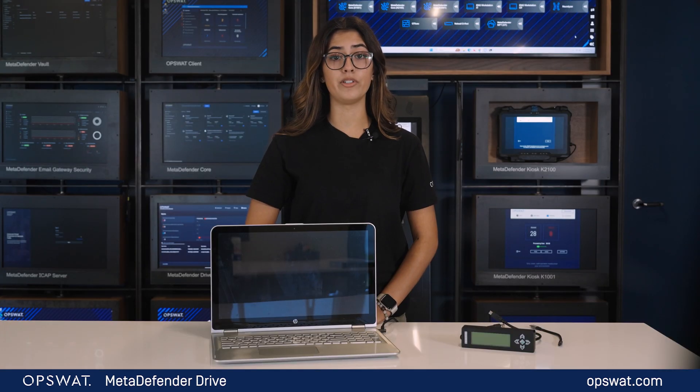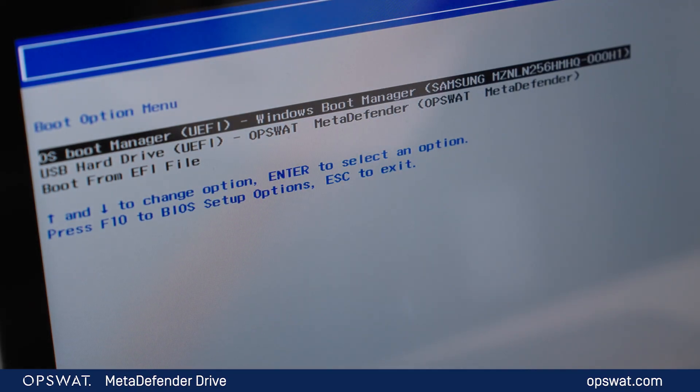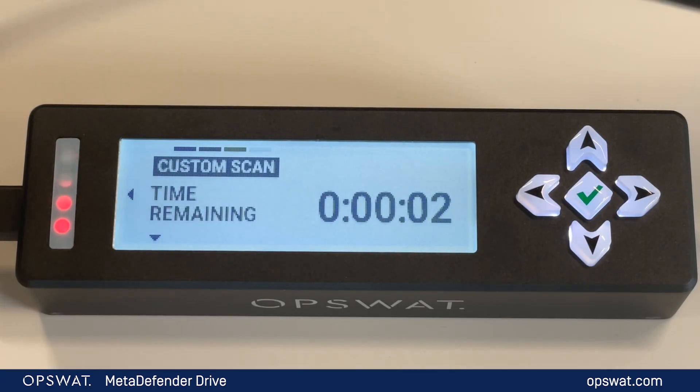MetaDefender Drive is an all-in-one MetaDefender core sitting on its own. The drive is completely self-contained and will boot a laptop using a separated operating system. The drive performs a bare-metal scan without any interference on any operating system, and it can uncover issues that software-based scans might miss.